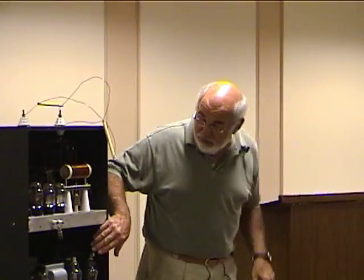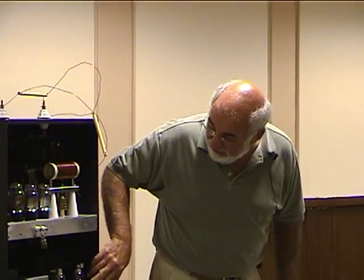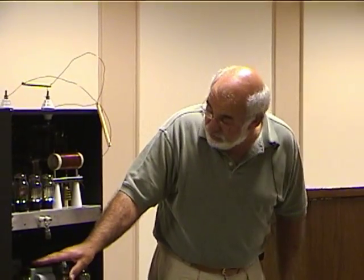This has a filament transformer for the rectifiers, a separate filament transformer for these two tubes — two and a half volt rectifiers. It has a low voltage rectifier tube, a 5Z3. It has a power transformer for the low voltage and filaments. There's a choke for the high voltage and two chokes underneath here for the low voltage supply.